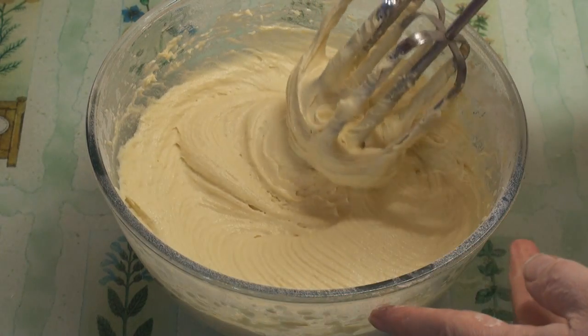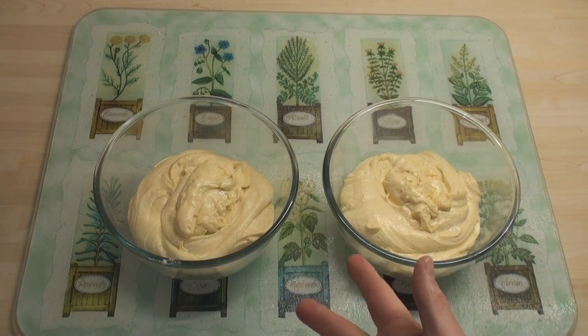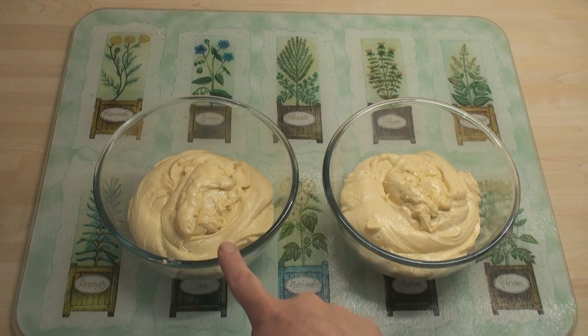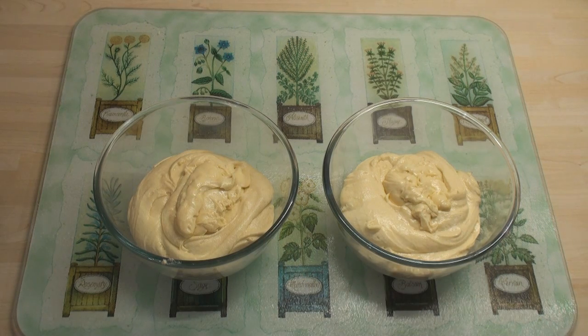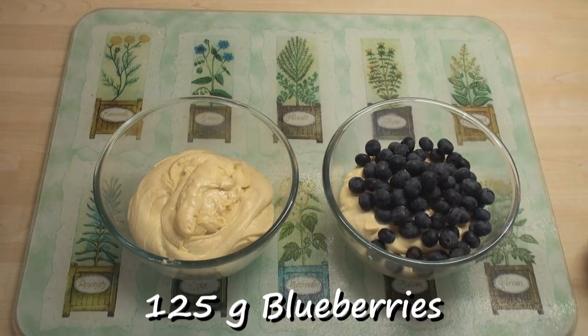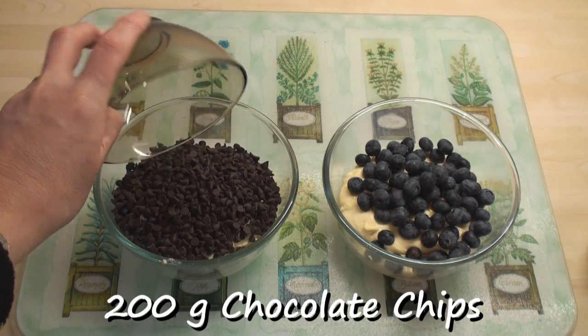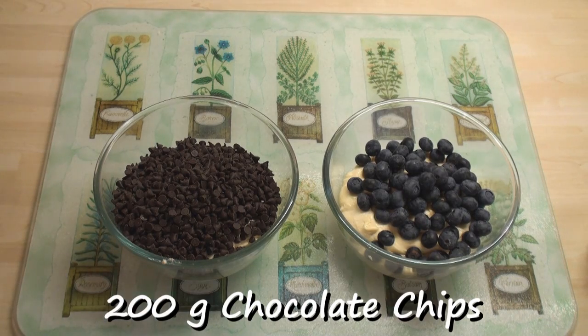Then whisk in the remaining milk. Into the right half I'm going to add 125 grams of blueberries to make blueberry muffins, and in the left one I'm going to add 200 grams of chocolate chips to make chocolate chip muffins.